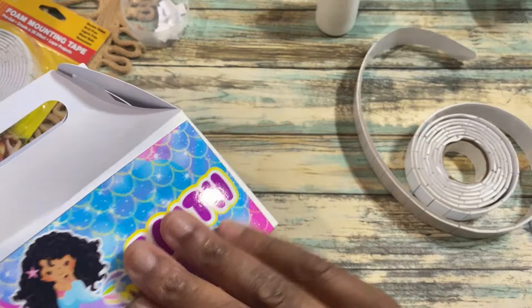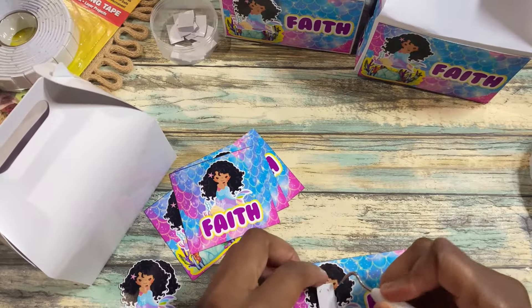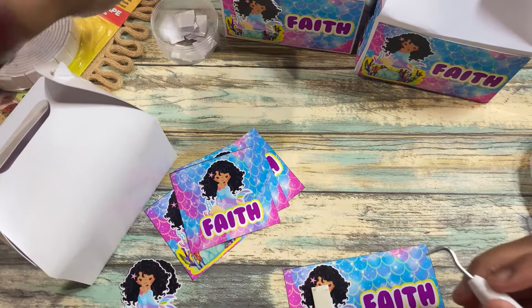What are your favorite party favors to make and design? Let us know in the description box below.